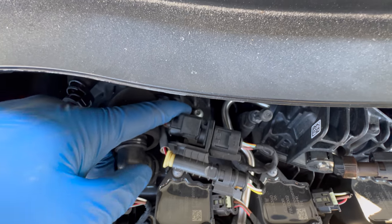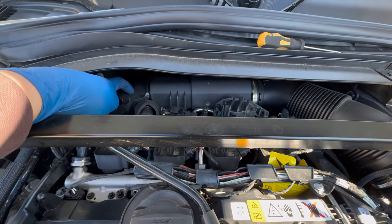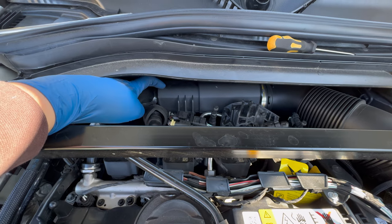There's also a hidden torx bit back here that you've got to take off — that holds the intake resonator in. And that's the resonator itself right there.